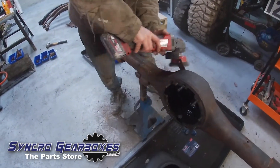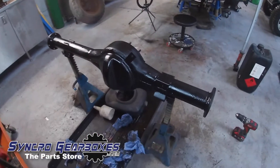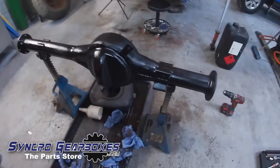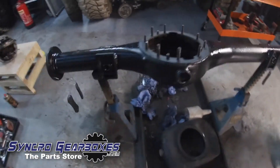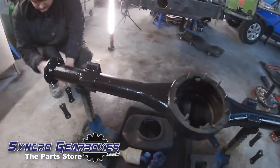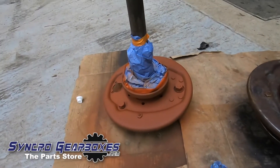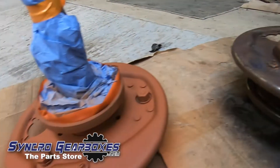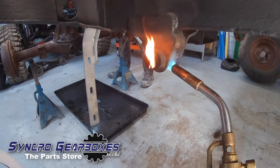Ethan's giving the axle casing a good clean down and painted it. You can see the inside is in really good condition. We've got the grinder out with a wire brush, and in a flash it's all covered in Buzzweld. Then Ethan's doing the shackles and odds and sods — they weren't too heavily rusted or oily, which was quite good. Cleaning up the back plates and swapping out the bearings.